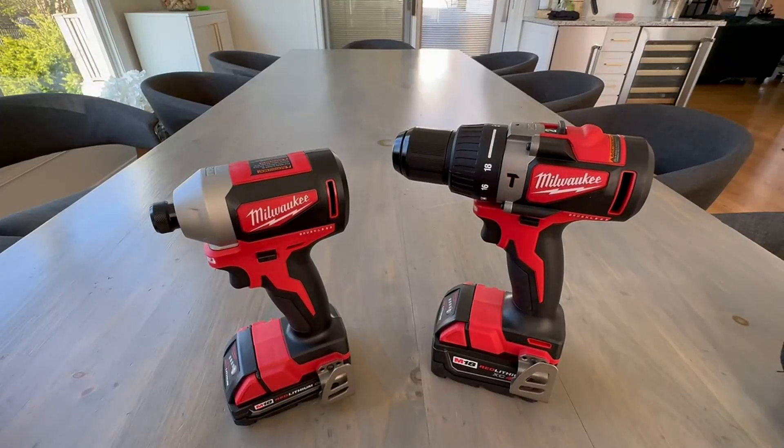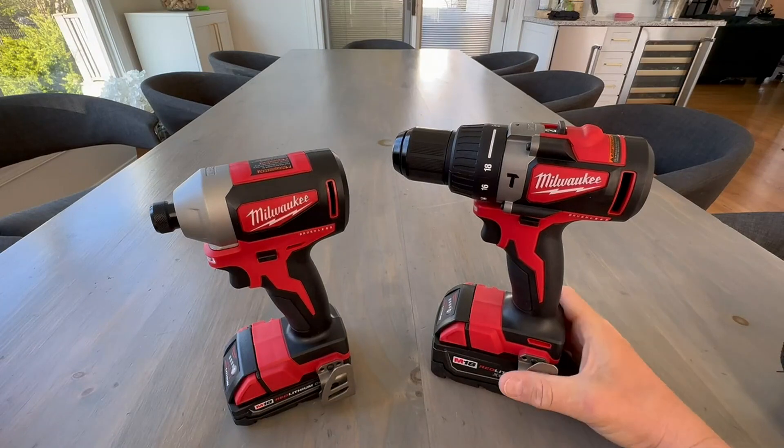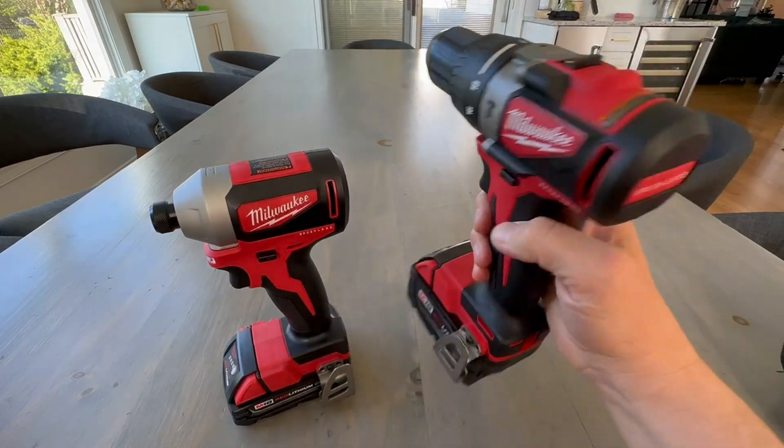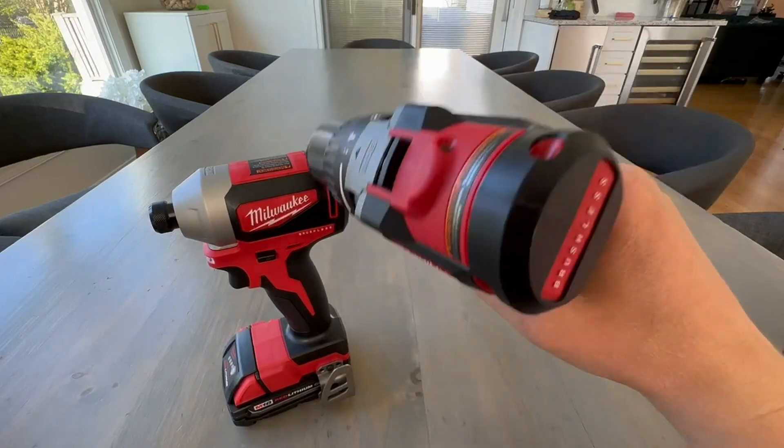Hello, today I'm reviewing my Milwaukee M18 Drill and Hammer Drill Combo Kit that I purchased. The intentions of this video are to give you a better look at what you're getting in the box to help you with your purchase.